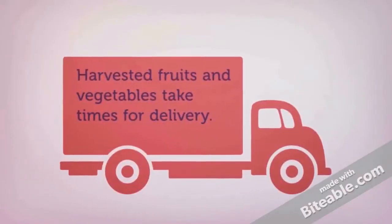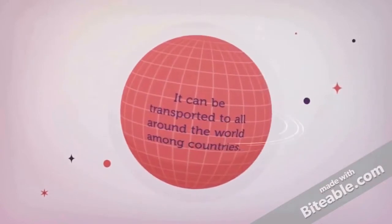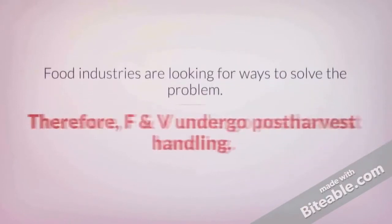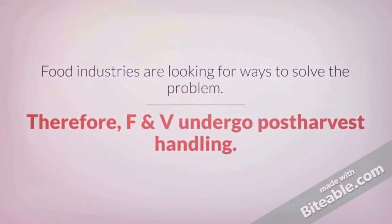Fruits and vegetables take a long time for the delivery process, and they can be transported all around the world. However, the fruits and vegetables bought by customers cannot stay fresh for a long time. Hence, they need to undergo post-harvest handling.